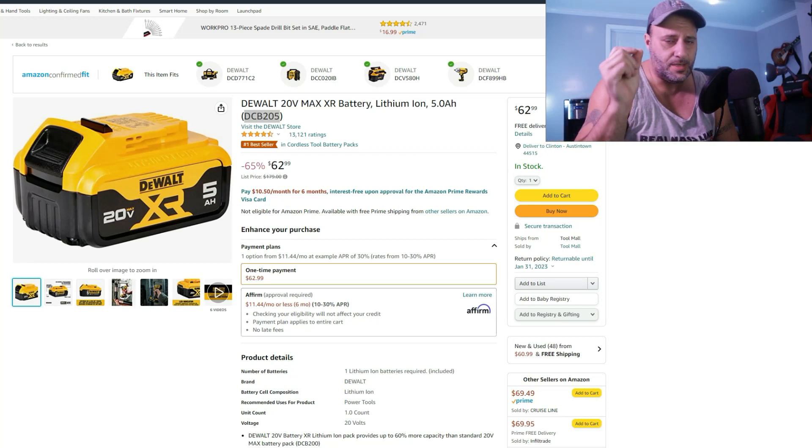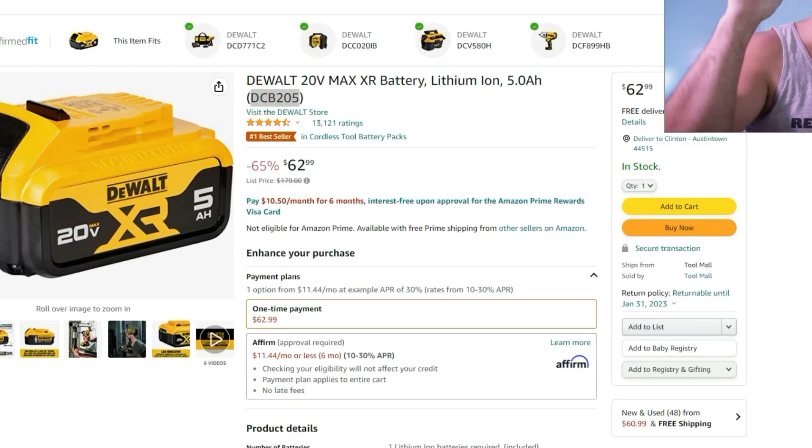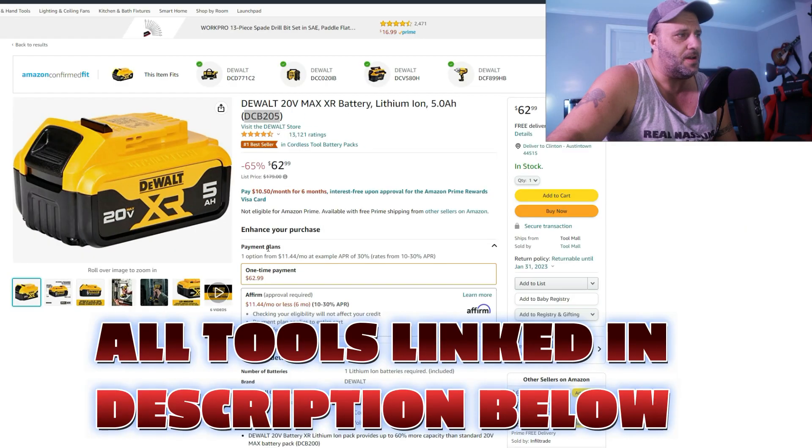DeWalt users rejoice because we got some really good deals and I'm not going to waste your time, we're going to get right into it. Check this out — 65% off!